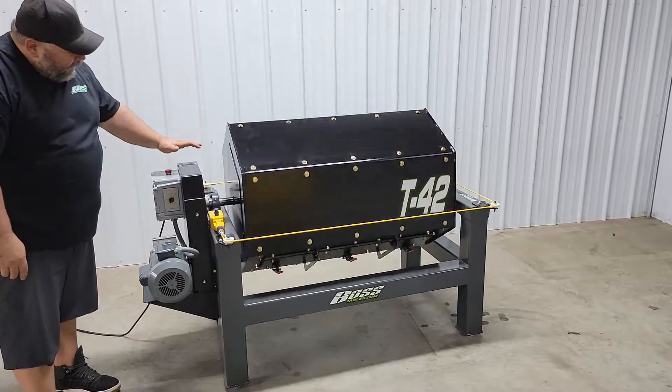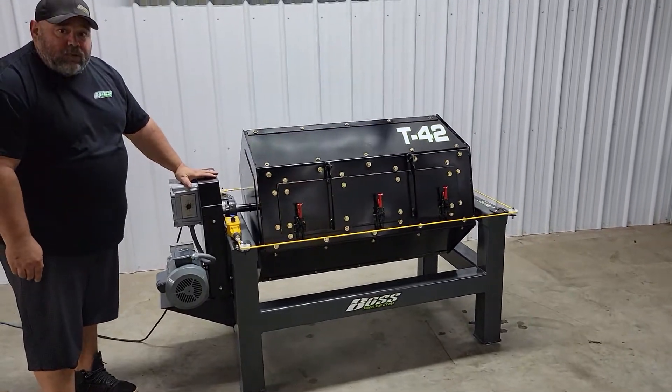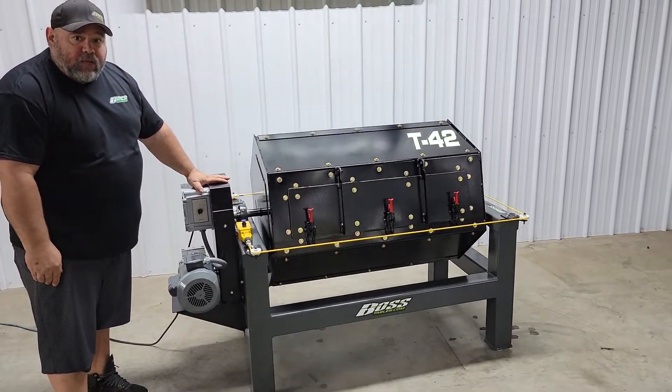This tumbler is a perfect match to go in your shop with a brand new Boss plasma table.